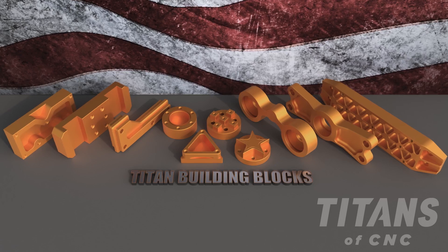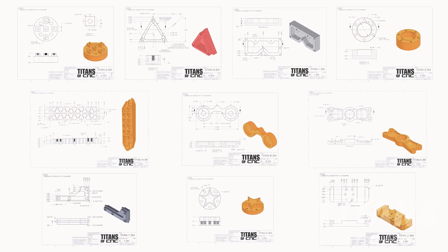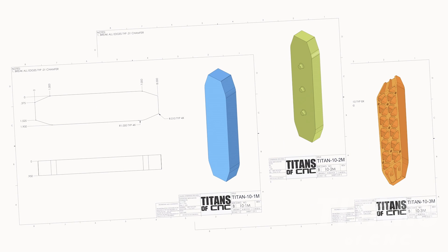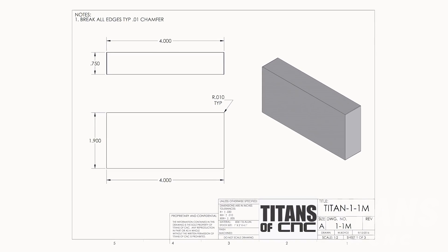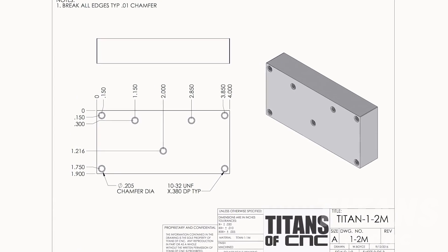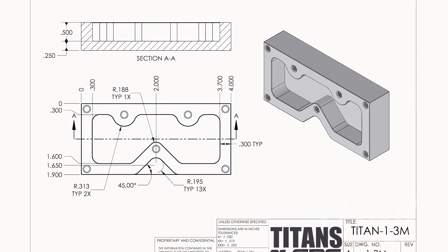When looking at the building blocks, each part was strategically designed to teach a specific skill. It's ten parts, and when looking at all ten parts, we've actually created three different prints. The first print shows the basic shape, the next print shows the threads or the holes, and then the final print takes the part complete.